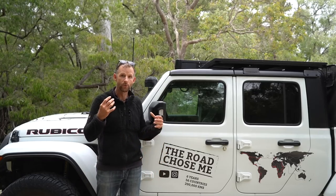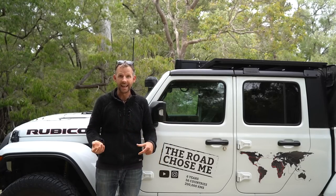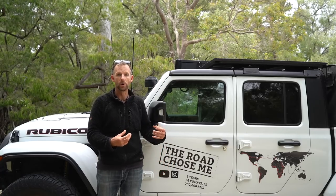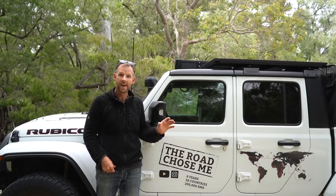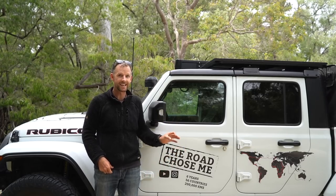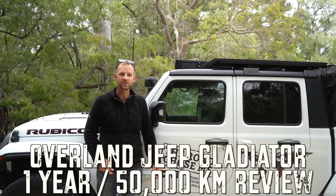On today's video I'll go through the Jeep itself and what it's like as a four-wheel drive. Next week we'll talk about all the living systems that I built into it, and then the week after I'll talk about things that I learned and things that I'm going to do differently next time — a couple of mistakes and a couple of areas for improvement. So let's get right into it. Here it is: the one year, 50,000 kilometer review of an Overland Jeep Gladiator.